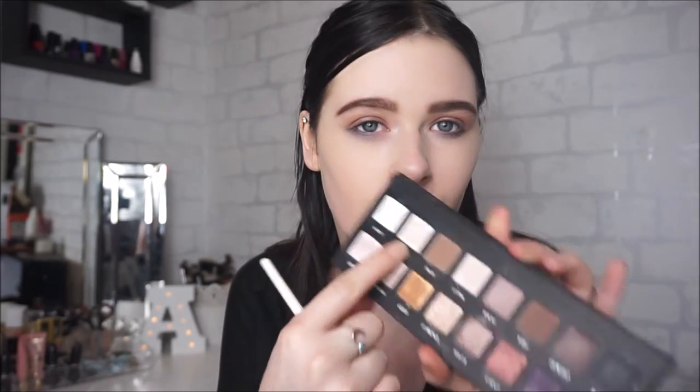For the brow bone highlight, I'm also going to be using the shades Cream and White, mixing these two together and just placing this underneath my brow bone.